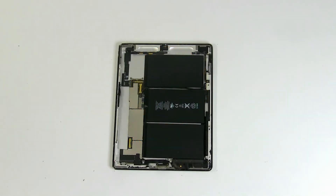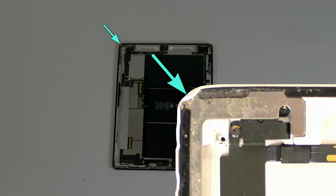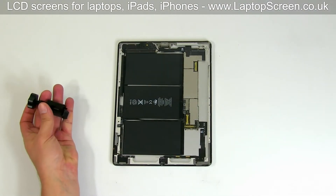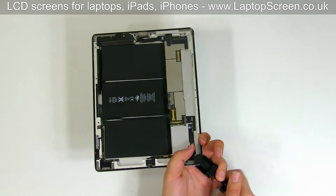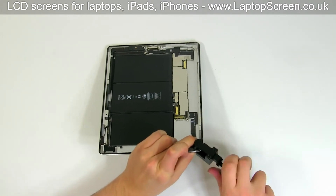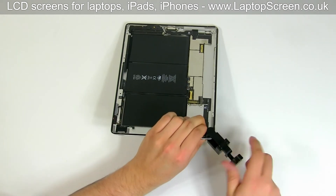The iPad in front of us was dropped and its corners got bent in. To make sure that the new digitizer will fit in properly, it is necessary to bend the corners back to the original shape. Since the main body of the device is made of aluminium, the corners can be reshaped using a special vice tool. Place the tool onto the damaged corner and bend it to its original shape by turning the tool's knob. This fix will ensure that the new digitizer can sit perfectly flush to the body.